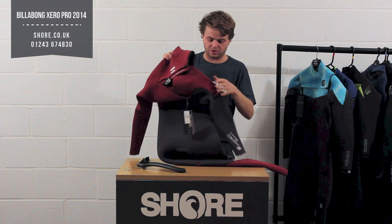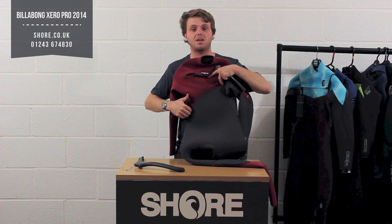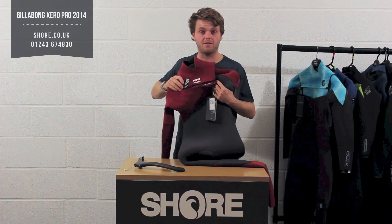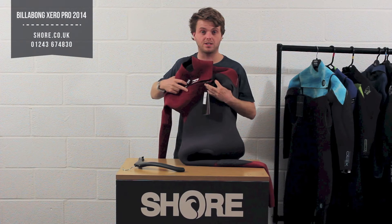Moving on through the suit, you can see the panel cutting — using a slightly different shape here. It means a lot of flexibility, so if you're looking for a suit for kite surfing or surfing a lot, this would be a very good option.